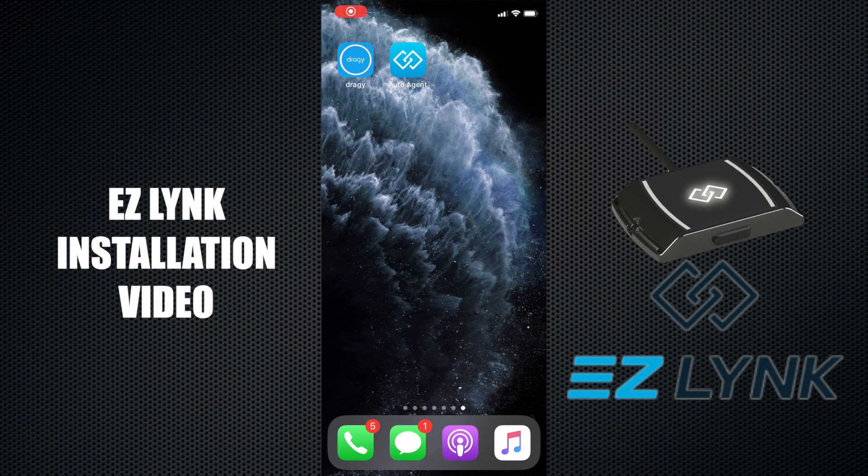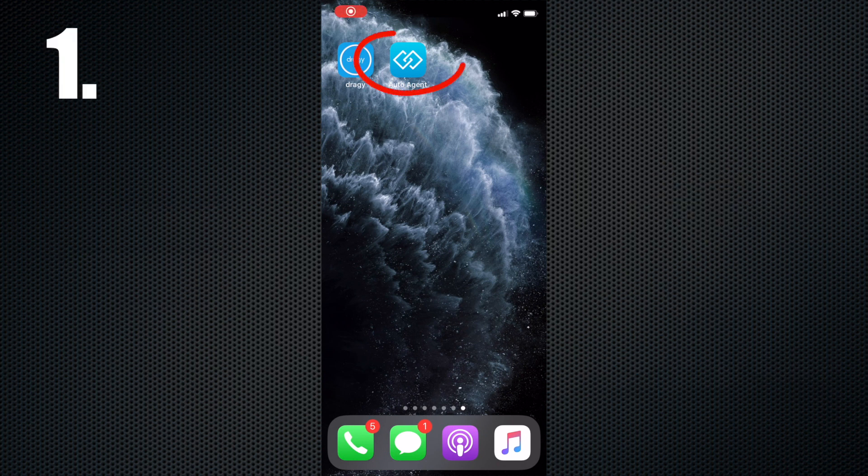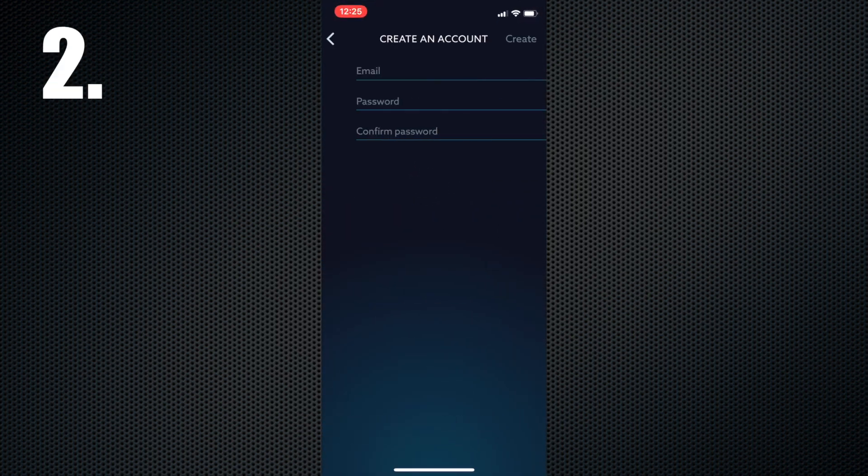How to install EZ-Link tunes on my truck. Step 1: Download the EZ-Link app on your smartphone or tablet. Step 2: Create an account using your email address.